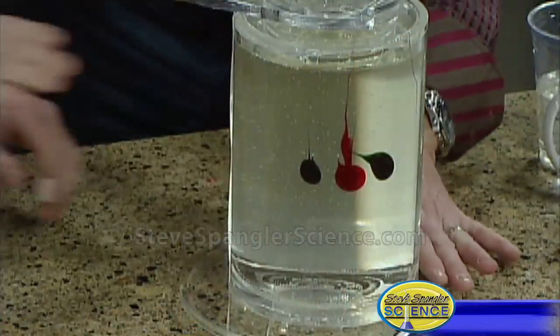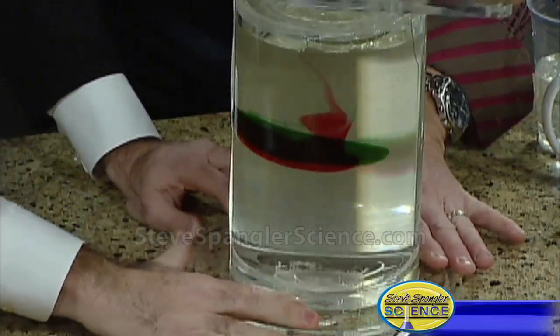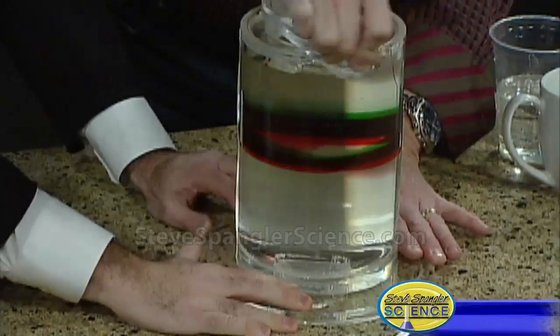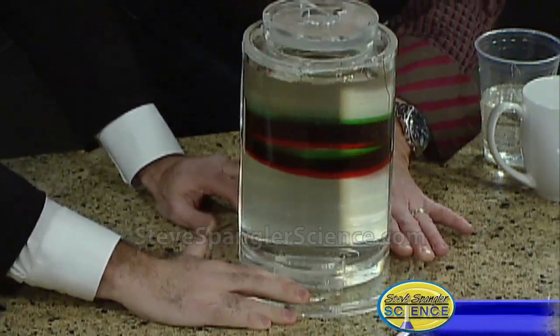If I take the crank now, I'm going to crank, and you can actually see the colors start to mix. So put your hands right here so it doesn't move, and let's crank the colors. Here we go — there's one turn, and you can kind of see the color mixing there. There's two.